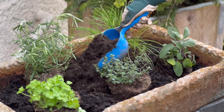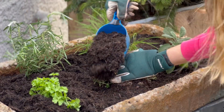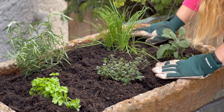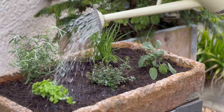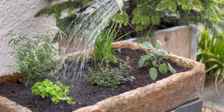I now need to top up the rest of my planter with peat-free soil, adding it in gently around my herbs and making sure to firm them down so they're nice and secure in their brand new home. All that's left to do is give it a really good water with some rainwater out of my water butt.